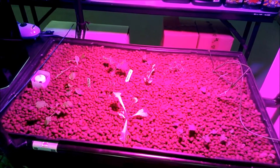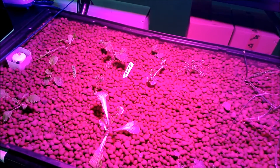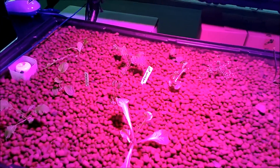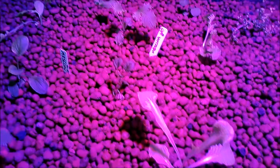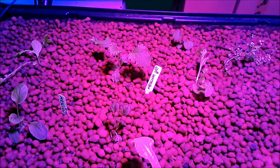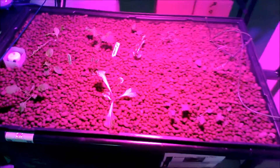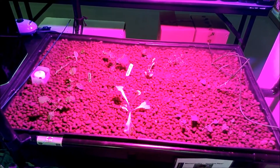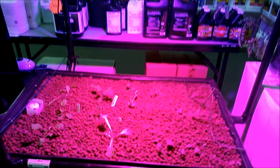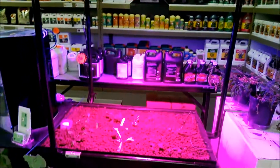These seeds were planted over 20 days ago, so they should be pretty close to harvesting at this point. And as you can tell, they're definitely not there. So whether that's the LED or the aquaponics or the combination of both, these guys aren't doing too well. So we're going to pop a 400-watt high pressure sodium light in there and see what we get.